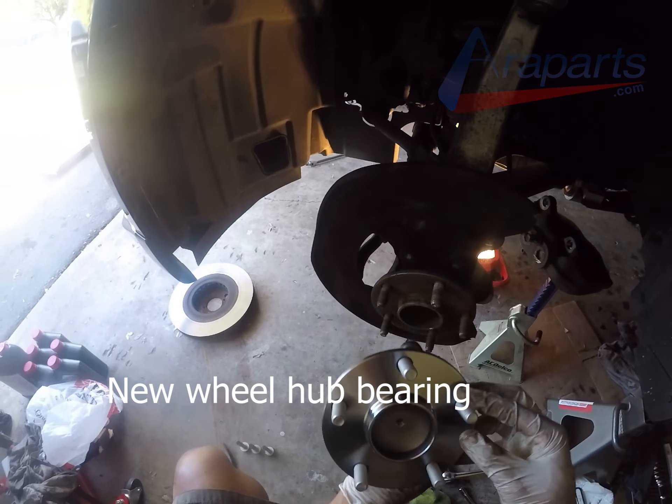Now we have the dust shield. This is the direction that it goes — it only goes one direction, so it's really hard to mess this up. Once you have everything off, it's a really good idea to clean the inside of the knuckle. I highly recommend doing this. This car really didn't need much at all, but if you have a lot of rust, make sure to clean it up very nicely before you put that new wheel hub bearing on.